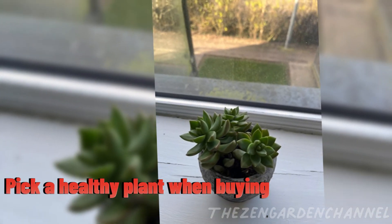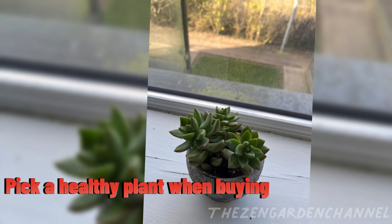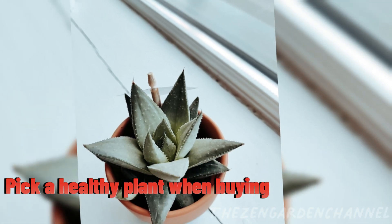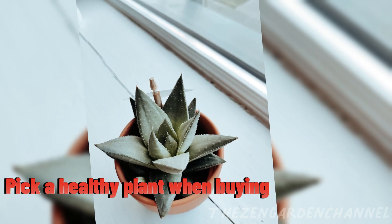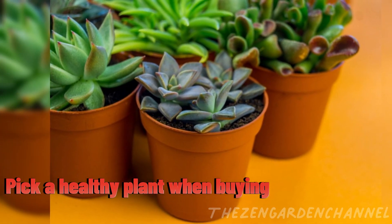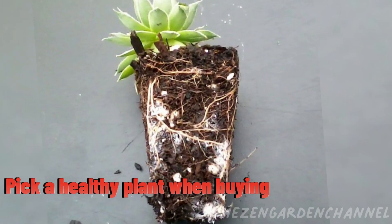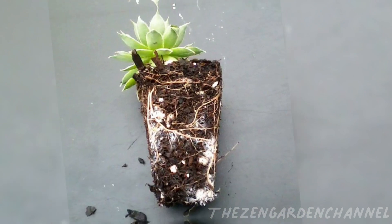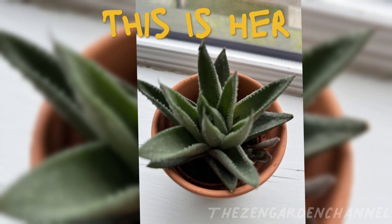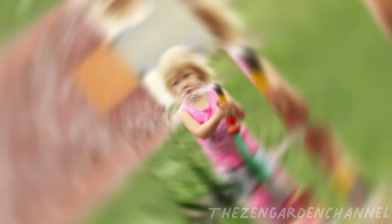Pick a healthy succulent. When you are buying your plant, make sure to inspect it carefully before making the purchase. Look for healthy looking plants with nice color and no dying or soggy leaves. I would recommend, where possible, to have a peek at the roots. From my own experience, one time I bought a very nice looking succulent that seemed super healthy, but the roots had mealy bugs that I only discovered when she started to wilt. I still have her — she has survived — but it's been a long journey.